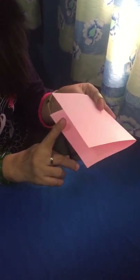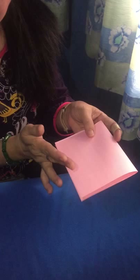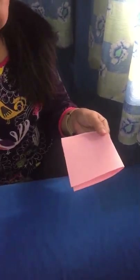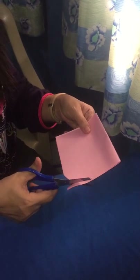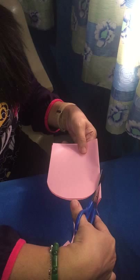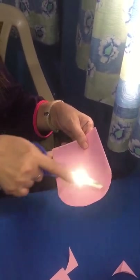Next, remember this edge here? The open one? We're going to focus in here. We're going to make an arc. You know what an arc is? A curved line. So let's do it together. Follow teacher. You're going to make a curved line that way. See? This is what you call a curved line.